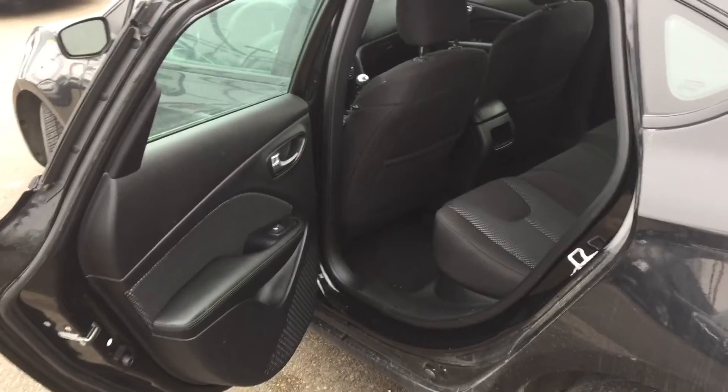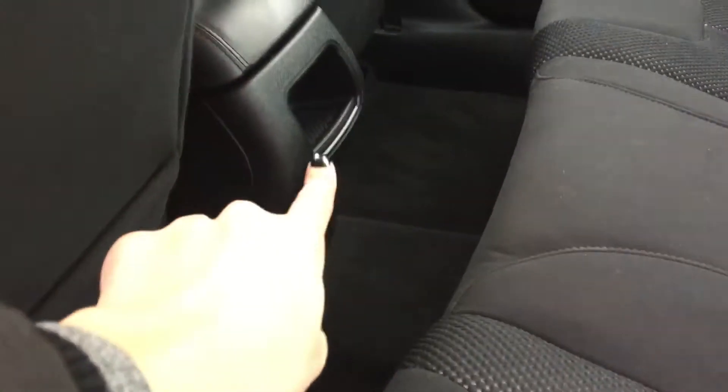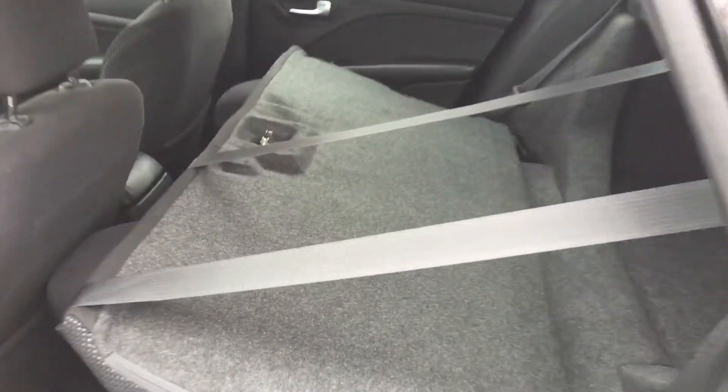I've gone ahead and opened up the back door for you and as you can see it opens up nice and wide. On our back door you've got your power windows as well as some storage down below. Looking in, we've got our map pockets on the back of the seats on either side, a nice little storage nook in the center, and our rear seats. If I pull this tab on the seat, this activates the rear folding seat — your back seat folds down completely and gives you nice access right into your trunk.